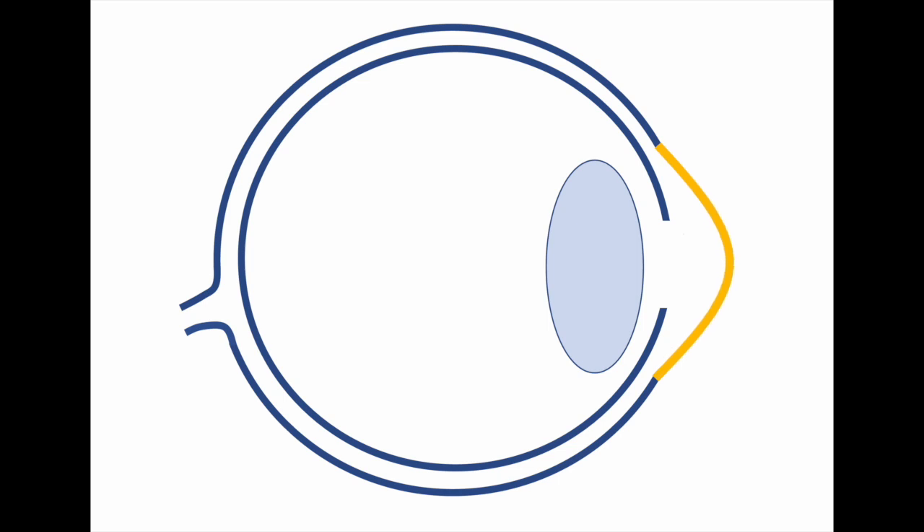Keratoconus is a disease where the cornea, which is the clear window at the front of your eye, becomes weak and ectatic. It distorts and becomes shaped like an ice cream cone, hence the name keratoconus. This distorts your vision.